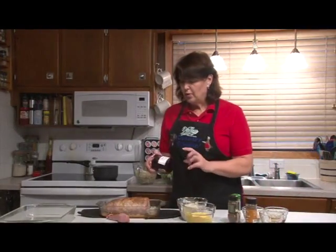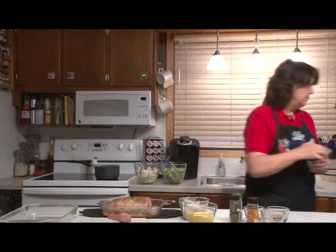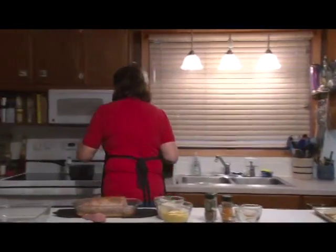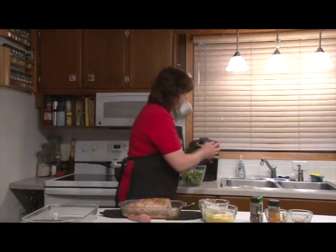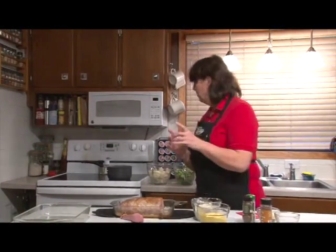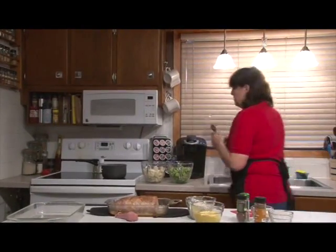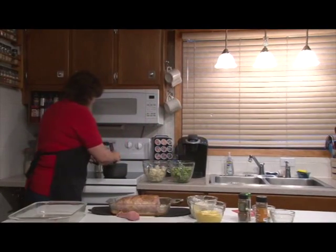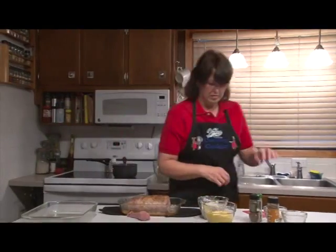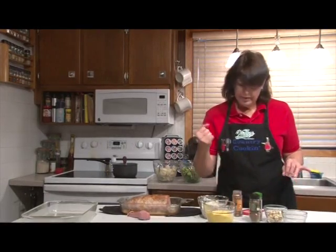We're going to make a glaze for it. I have cherry preserves — this is a 13-ounce, it calls for 12 ounces, but it's not going to hurt that we have the extra ounce. Put that in the pan. And to that, we're going to add a fourth cup of cider vinegar. And we're going to add a teaspoon of salt.